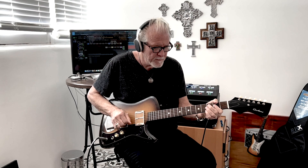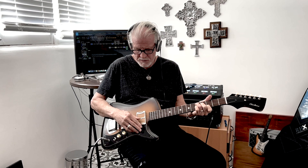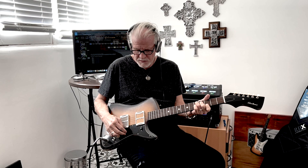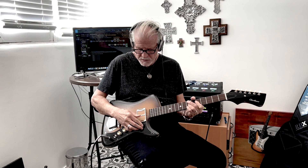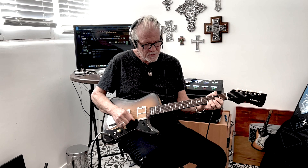What really blows my mind is when we go in between the two pickups. I'm going to show you a few things. Beautiful, beautiful sound.